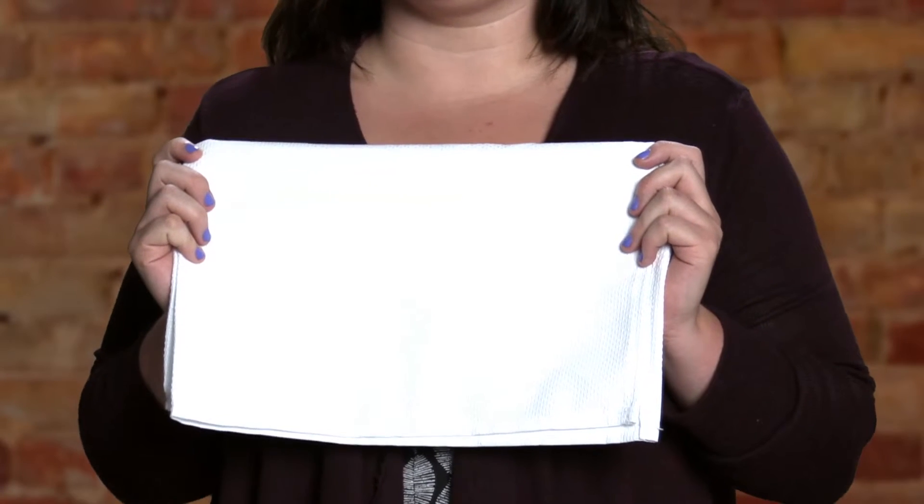Hello, my name is Megan. I would like to show you our deluxe huck towel. It is domestic made and the size is 17 by 30 and has a very traditional huck feel.